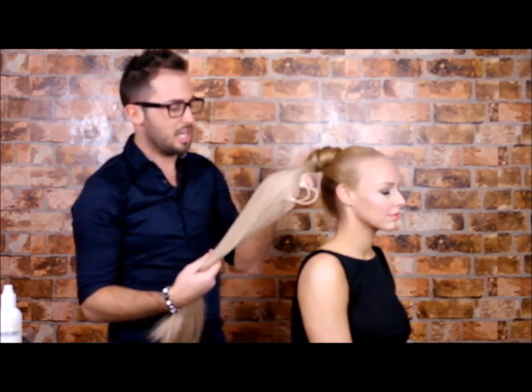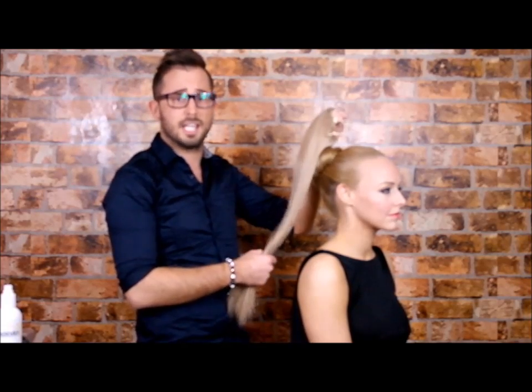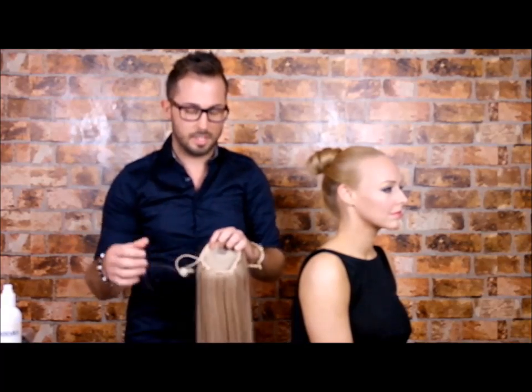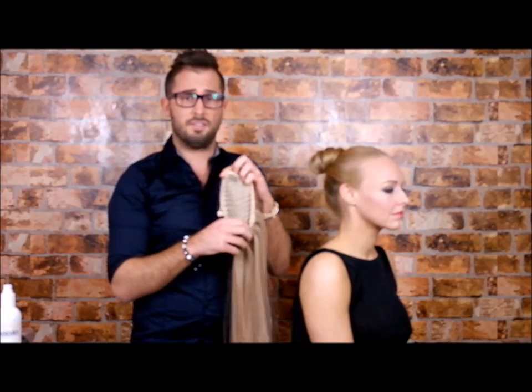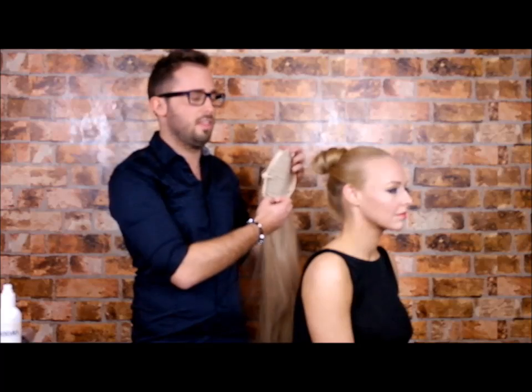Today we're going to use a slightly lighter shade than Hayley's hair, just for the purposes to show you how it fits to the head. Inside these straight ponytails you've got your drawstring and also you've got your two internal clips. These are very important — one you're going to secure at the top of the bun and the other you're going to secure at the bottom.